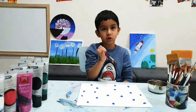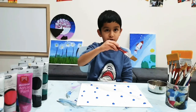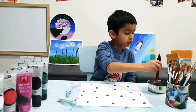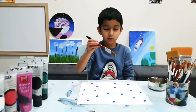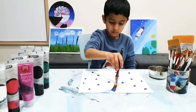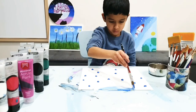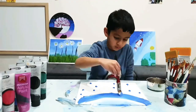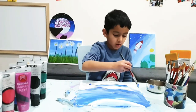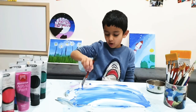Instead of doing horizontal strokes, we are going to do circle — half circle. So you have to get some water on your brush, then dab it in the water and let's get started. You gotta make sure you mix some white at the top so it's not too dull.